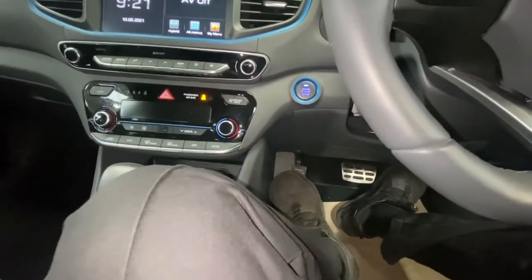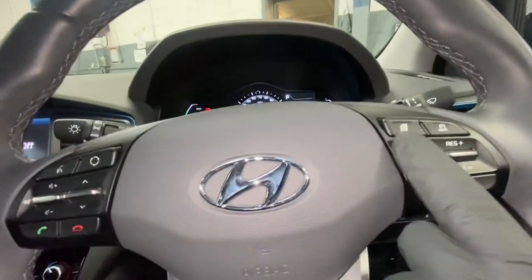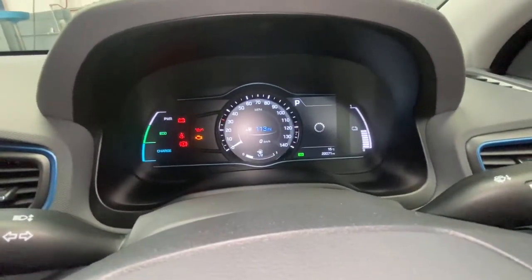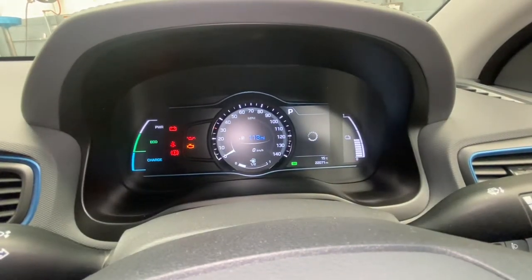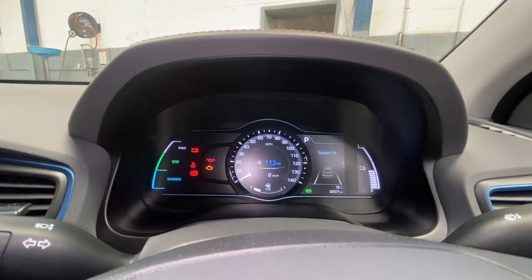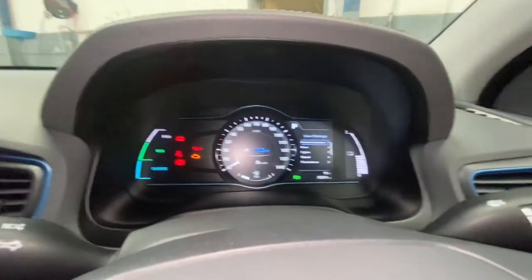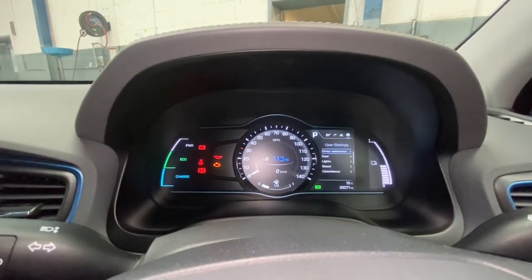Now, on the right-hand side of the steering wheel there's a little scroll button — you need to click onto that. As you can see, a menu is appearing on the right-hand corner. We're going to scroll through that, and you'll see it has what looks like a cog icon — scroll to the furthest one on the right.